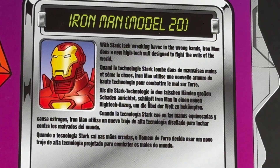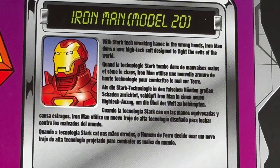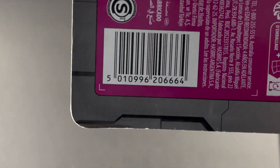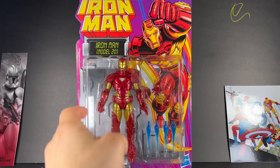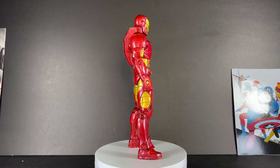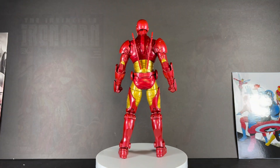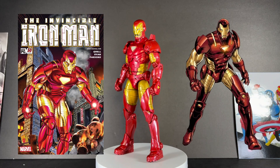With Stark Tech wreaking havoc in the wrong hands, Iron Man dons a new high-tech suit designed to fight the evils of the world. The Mark 20 armor would make its debut in Iron Man Volume 3, issue number 50 in 2002.